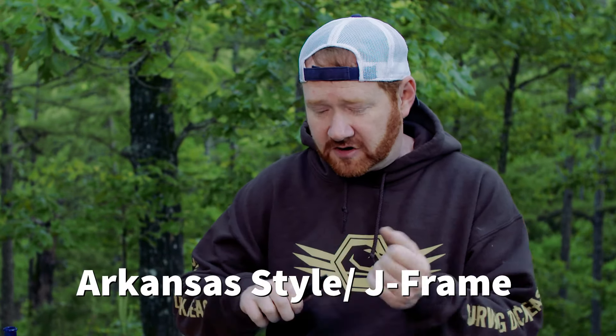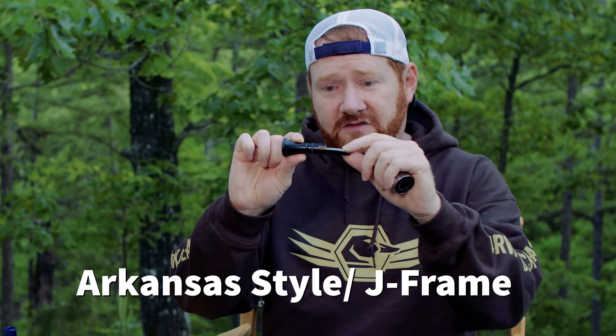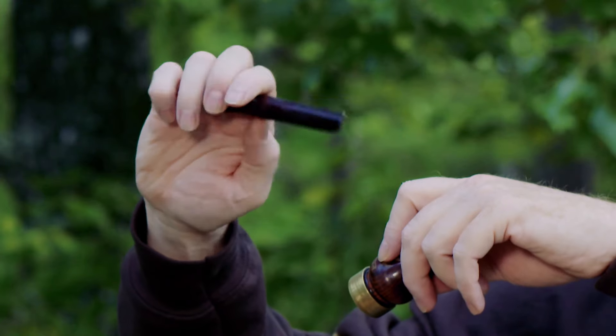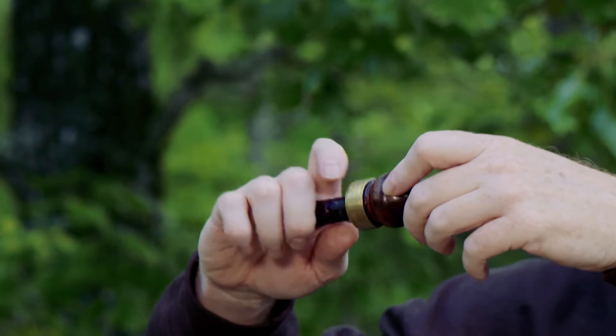Let's start off by talking about the different types of calls. I'm not going to get too deep into all this because I've got another video that talks about choosing a duck call. Now while there are quite a few different types of calls out there, the two most popular are the Arkansas-style call and the Louisiana-style call. An Arkansas-style call has an insert that is basically one piece plus a reed and a cork or wedge — that's a J-frame call — and they also come in double reeds.